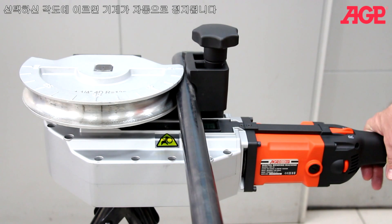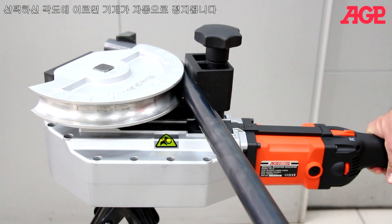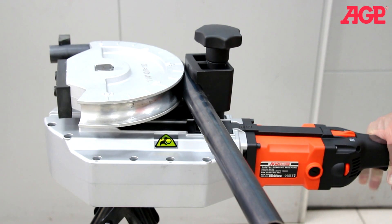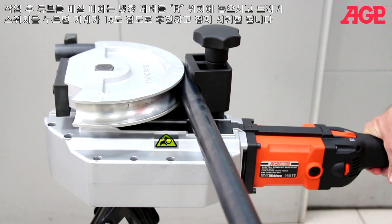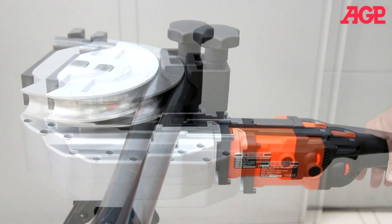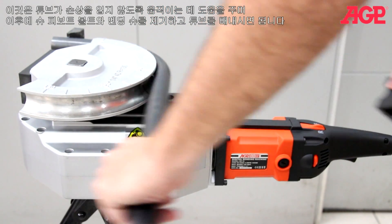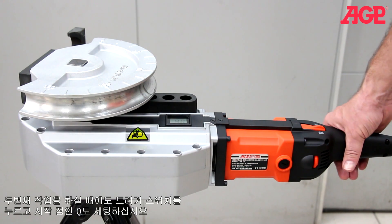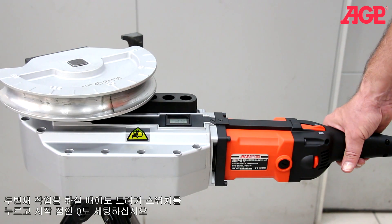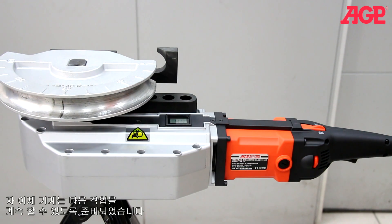When the angle is reached, the machine will automatically stop. To remove the tube, set the direction lever to R and press the trigger switch. The machine will first back out about 15 degrees and stop. It helps to wiggle the tube to break it free, then remove the shoe pivot bolt and bending shoe to remove the tube. Press the trigger switch a second time and hold to return to the zero degree starting position. The machine is now ready to perform the next bending operation.